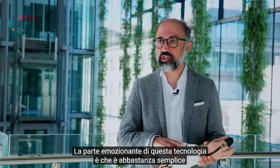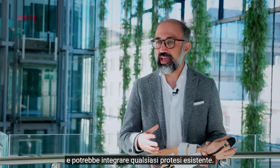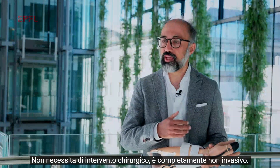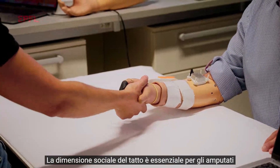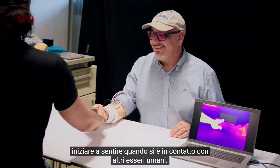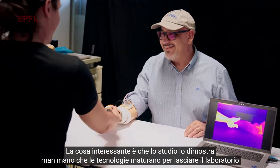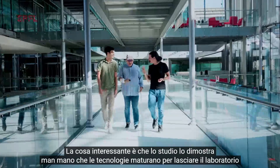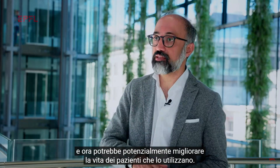The exciting part of this technology is that it's fairly simple and could integrate with any existing prosthetic hand. It doesn't need surgery — it's all non-invasive. The social part of touch is essential for amputees to start feeling when they are in contact with other humans. What is exciting is that the study shows that the technology is mature enough to leave the lab and could now potentially enhance the life of patients using it.